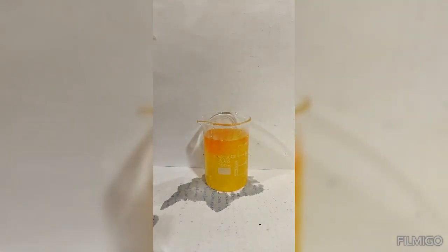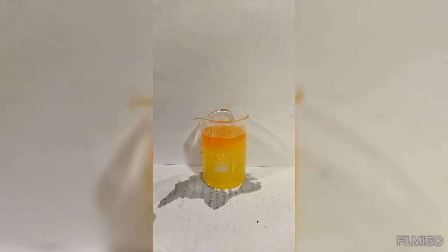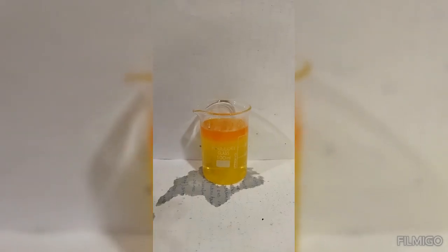Now, we add another excess of sodium hydroxide, and we see that the color is completely converted to yellow. That is the color of the chromate ion.